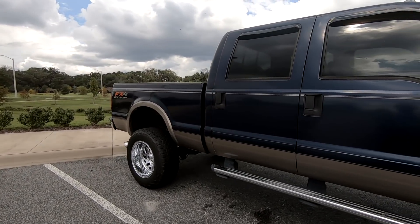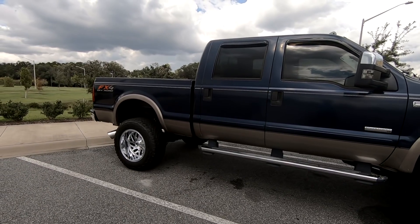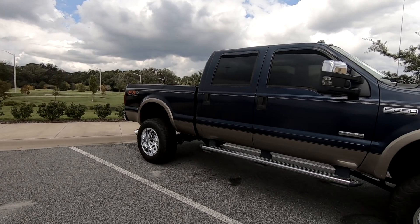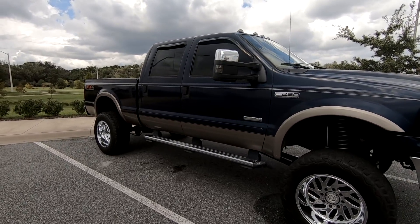I'll go ahead and give you guys a little sound clip of the sub from outside the truck. Hopefully I don't get a copyright strike — I hope not — but I'll play a little clip for you guys to hear. And I will do an exhaust sound, and then after that I will do a little montage for you guys to see the truck. Anyway, I hope you guys enjoyed this video.